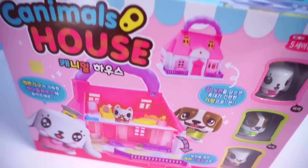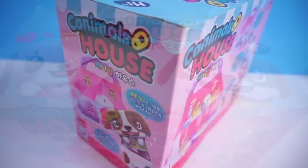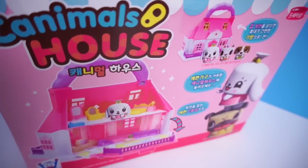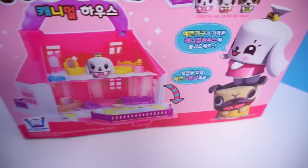If you did not know, Canimals is a little composite 3D animation created from Korea. From what I know, they also air in the UK. You do not really need to know Korean in order to understand the show because the characters actually do not speak any languages.